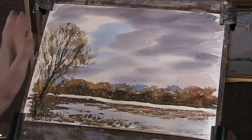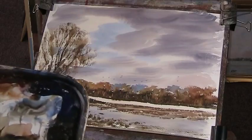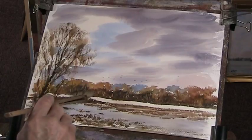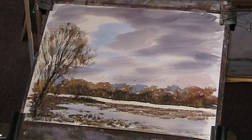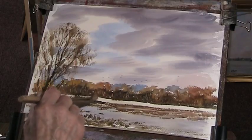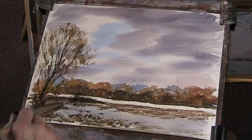That's gone over a bit too near the edge, so I'm going to put a little bit of bushy stuff in there — a bit of dark. Yellow, Payne's grey, burnt umber. That helps, just brings something over towards the middle.